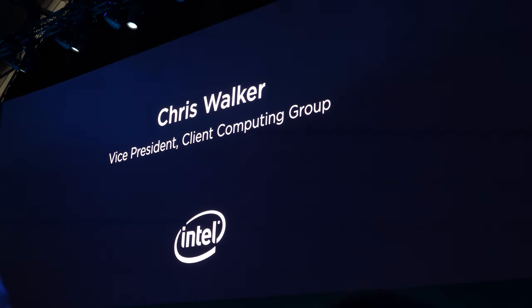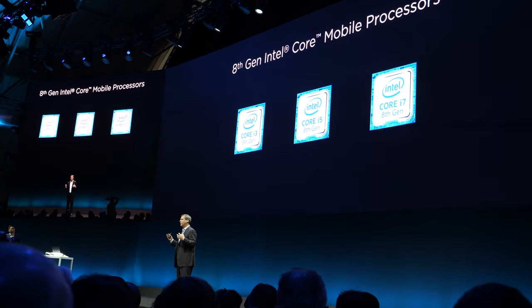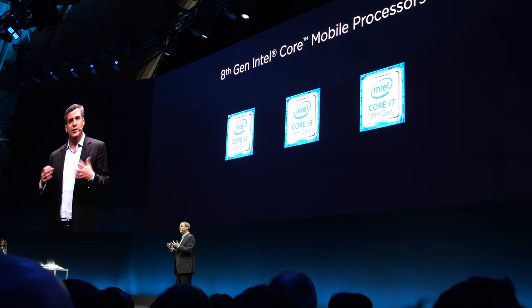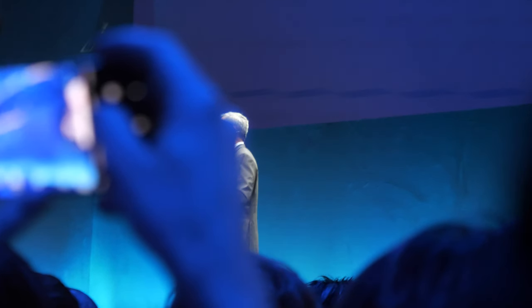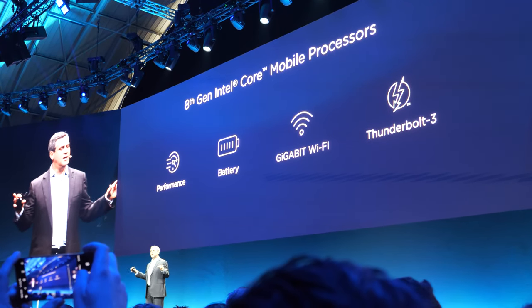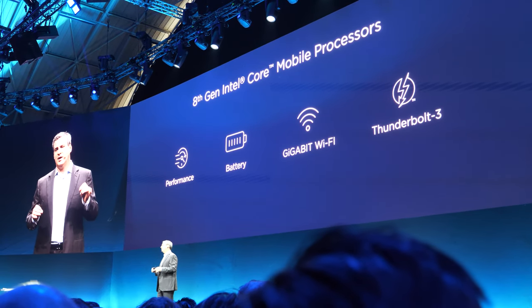Intel has brought together a breadth of technologies across compute, media, graphics, and connectivity, intelligently optimized together. Using Turbo Boost, you get the best speed when you need it most. This means you can edit photos from Barcelona almost two times faster than the last generation, share them out, and connect at gigabit speeds on Wi-Fi — all through a single Type-C connector.